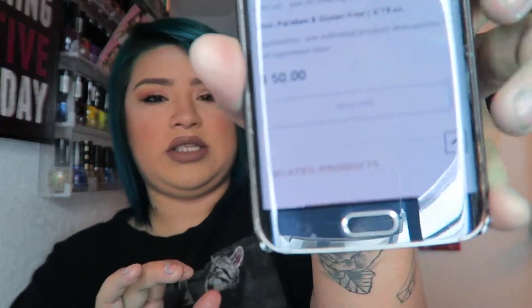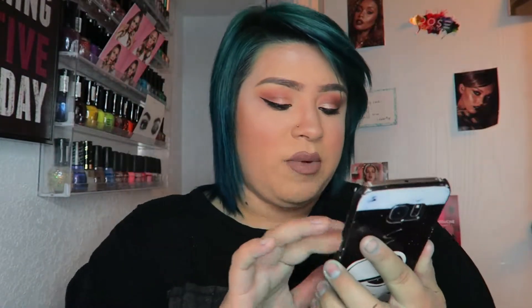I believe all of the collection is sold out currently. This collection was $50 but it is currently sold out and I don't think they're bringing it back, so it's kind of like if you don't have it you're not going to get it unless you find it on Amazon or eBay.